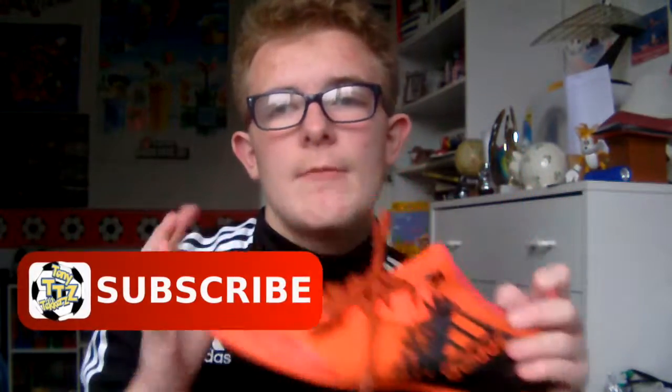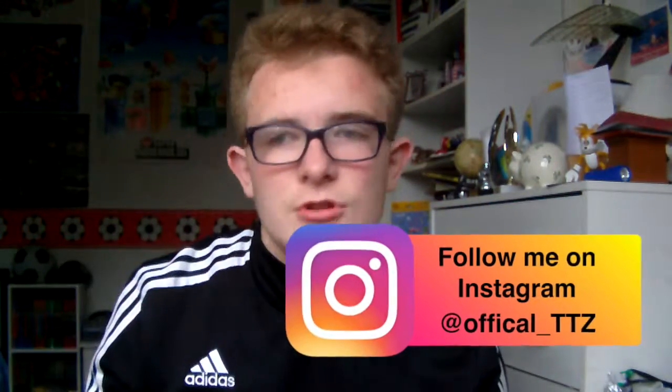That's the end of the review for the Adidas X 16.3 court shoes in the solar red core black colourway. In my opinion these boots are really nice for indoors. I wear these on street surfaces and pavements, and in my grandma's garden when I have nothing to do. I also wear these sometimes on Astro turf and they've managed to stay well. I really like these boots as they fit your foot quite nicely, especially my feet — I have really wide feet and I'm glad these boots fit me.